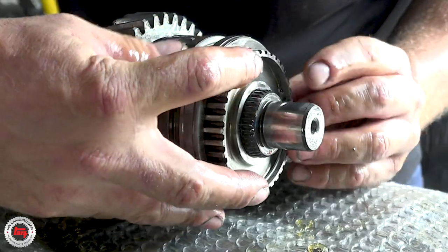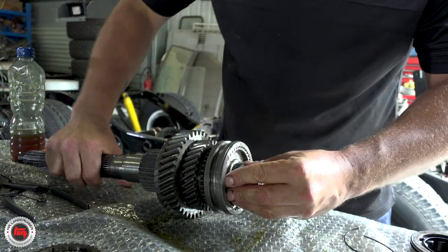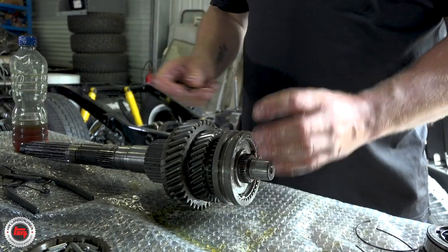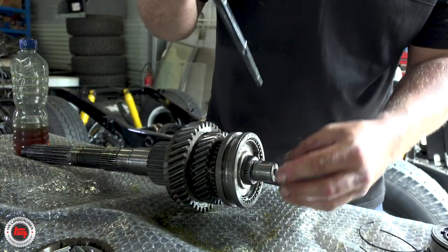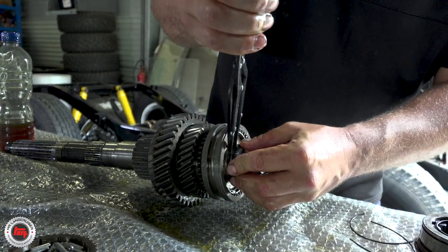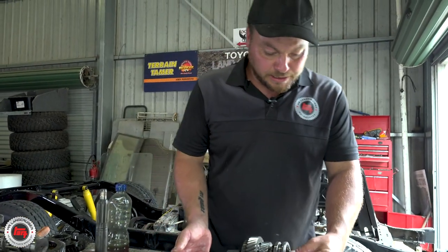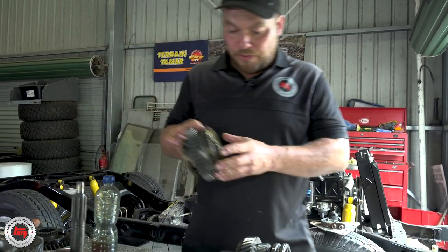That's just how it operates - all good. Put a circlip back on the end of that, push that right in, and then we can start on the other end. This is basically first gear, and we've got second, third and fourth. That's your second gear synchro there, and on the other side - now that's not going to go anywhere - we'll get our third and fourth synchro.